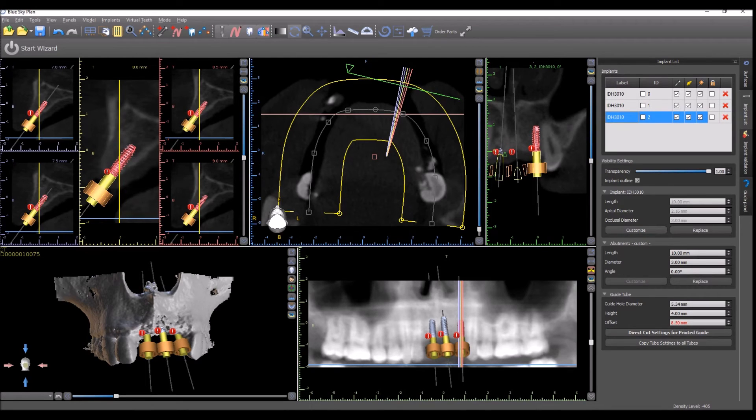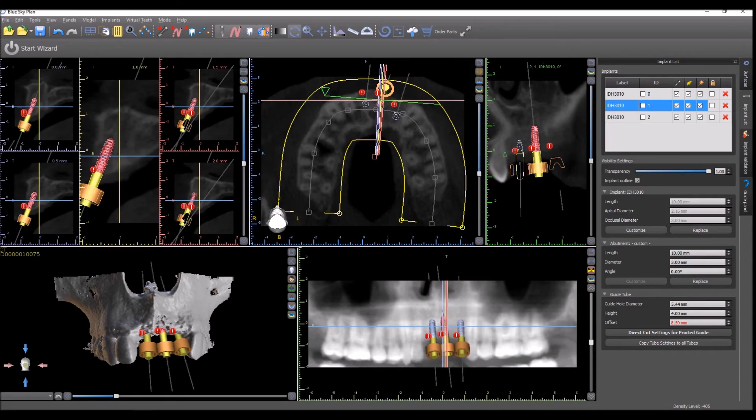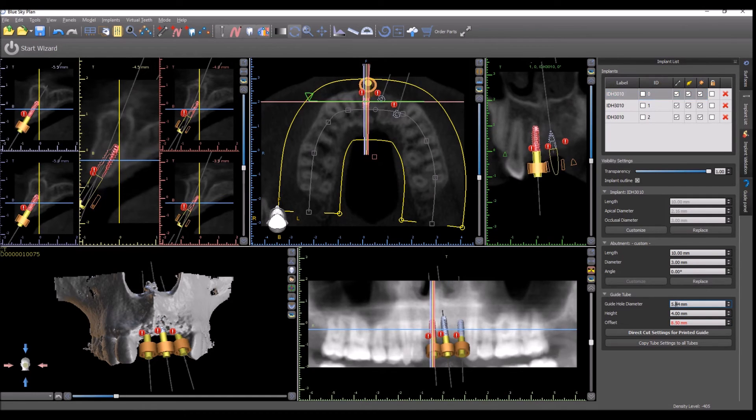Once you have set the settings for one implant, just go through the different implants by clicking on them, adjusting the numbers, setting the settings, and going on to the next implant until everything is updated.